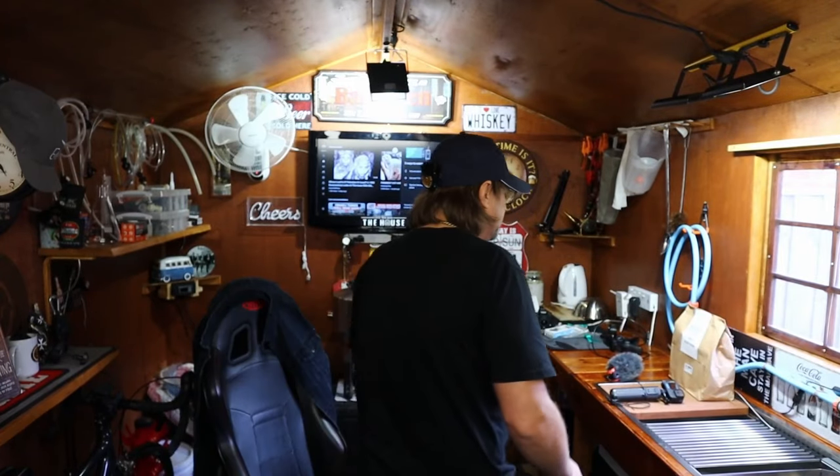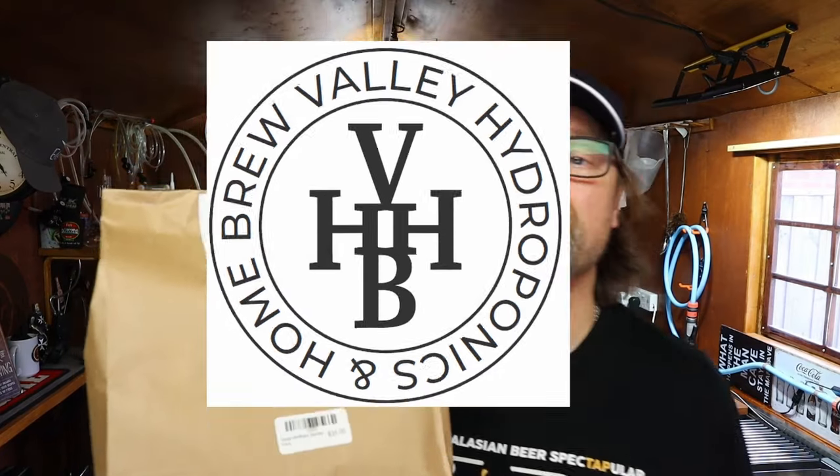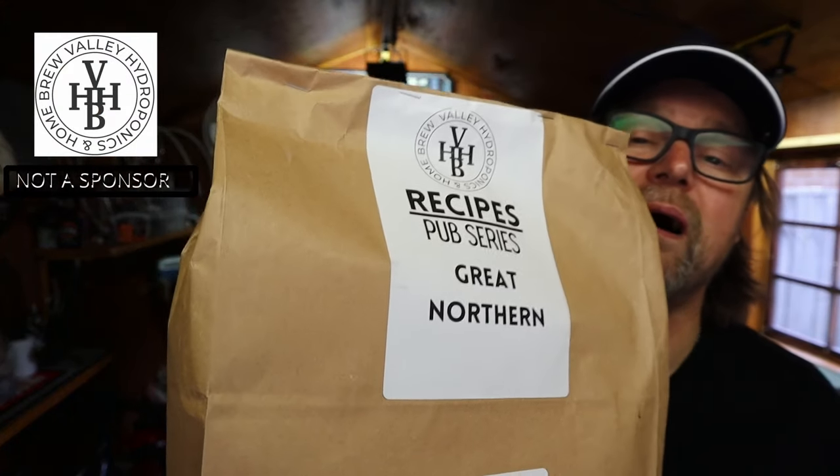It's been a long time since I've done a brew. I'm doing a recipe from Valley Hydroponics and Homebrew. These guys invented this recipe — well, probably not. They're copying a taste. It's a recipe pub series recipe kit. The guys down there created this kit themselves. It's a Great Northern — it's a pretty good little beer. I don't know what's in it. It cost me $35, and I'm hoping there's stuff in it that's worth $35. We'll open it up, shall we?